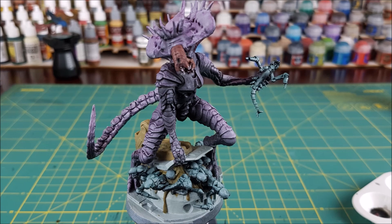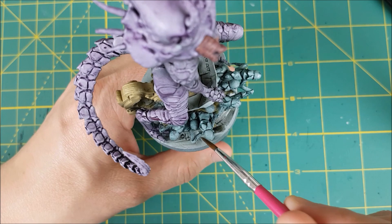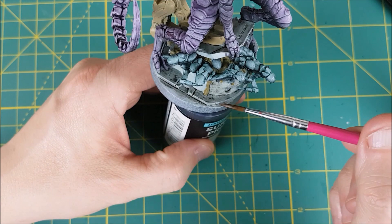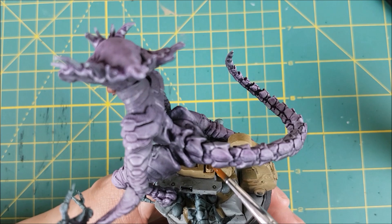Next I'm going to use Nuln Oil on the hatch and the floor, but I'm only going to use it around the edges and details — I'm not going to completely cover everything. For the mechanical arm, I'm using Agrax Earthshade and I am completely covering this.